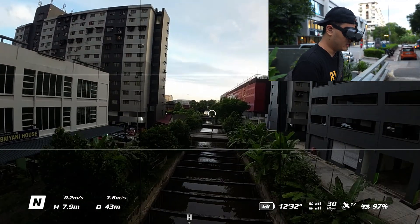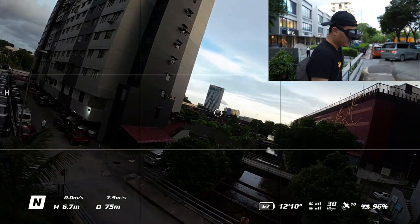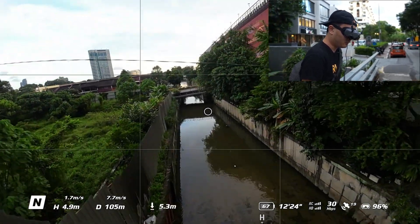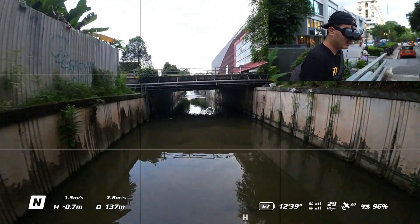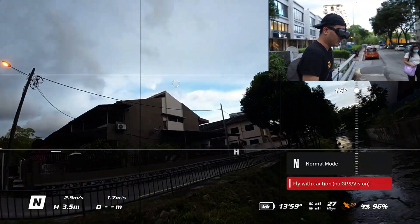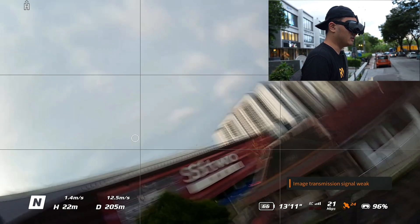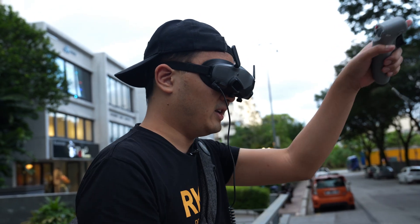What makes this really scary is that I believe this is a digital signal. What happens with digital signals is that they are all ones and zeros, which means that if you lose the signal, your screen just freezes. And that is absolutely terrifying. Oh s**t! I crashed. The signal disconnected. Oh f**k! I crashed over there.